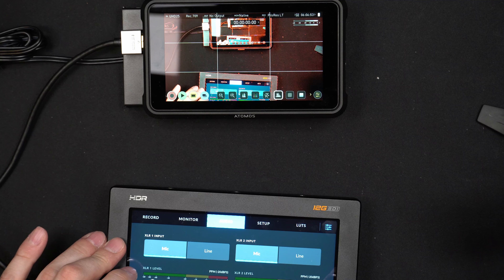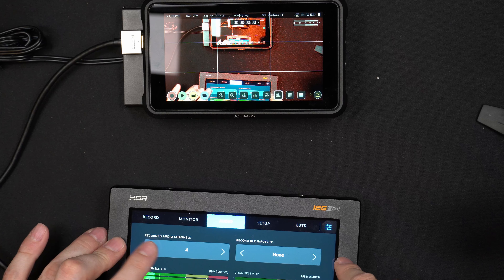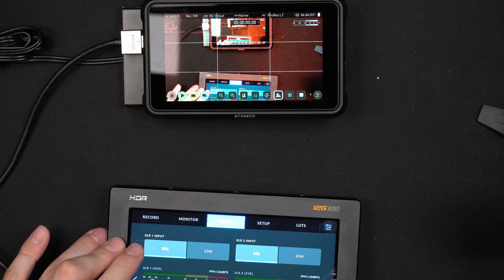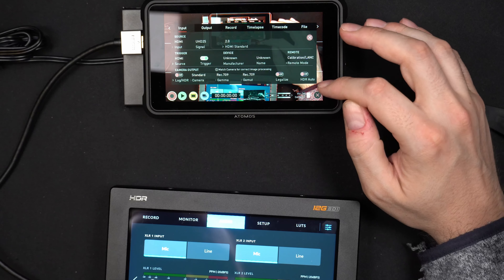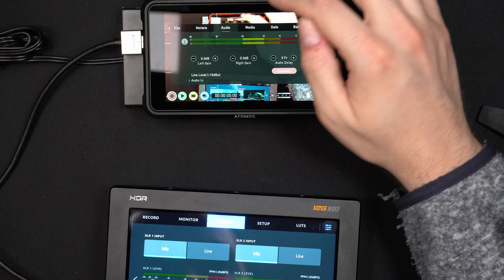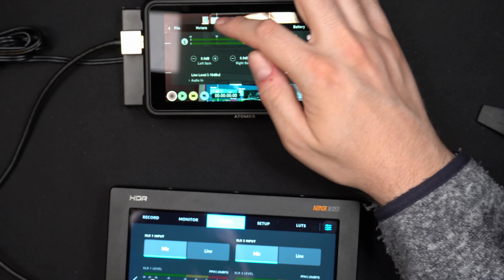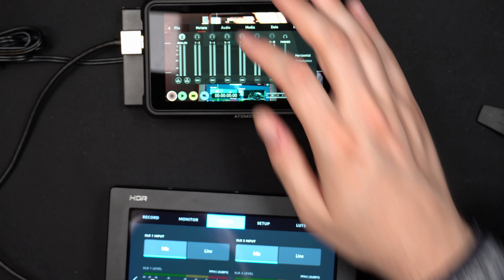I ended up exchanging it, which took a few weeks, and received a fully functioning replacement. If you have this issue, don't try to fix it yourself - just replace it where you bought it from. I'm not sure if this is a common issue or just my unit; there are always some bad apples. Both units have worked fine ever since and I've been recording all my videos with them for the last few months. Let me know in the comments if you can identify any of the components!